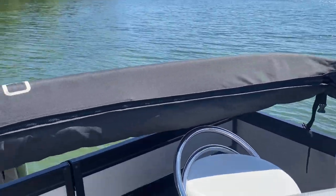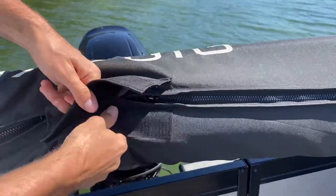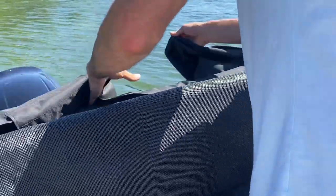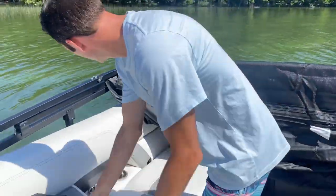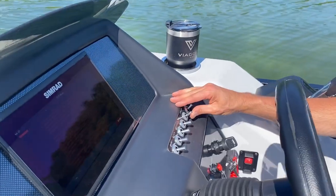Next, go to the center and lift this little velcro piece — you'll see that there are zippers on both sides. Go ahead and unzip those to take the Bimini boot off. It's helpful to store it in one of your storage boxes so it doesn't blow out of the boat. Once you've done that, simply go back to the helm and hit the Power Bimini button to raise it up.